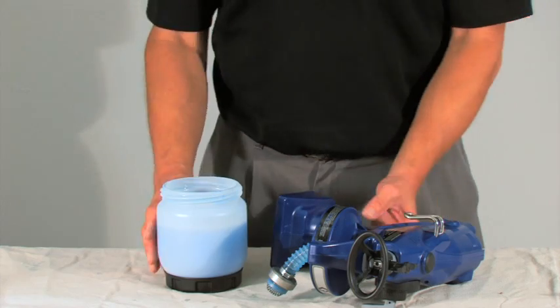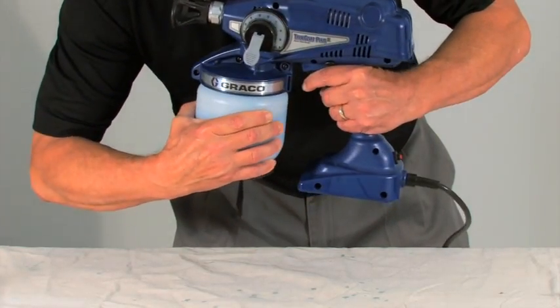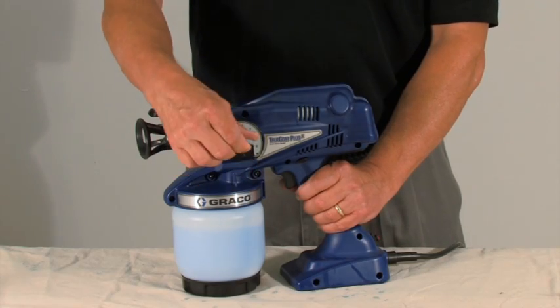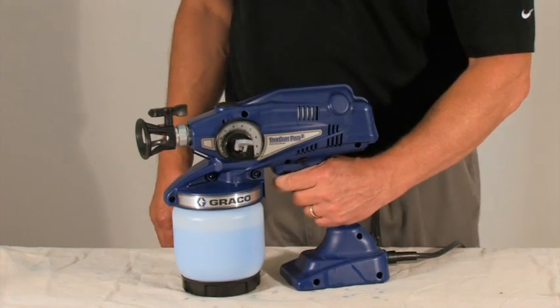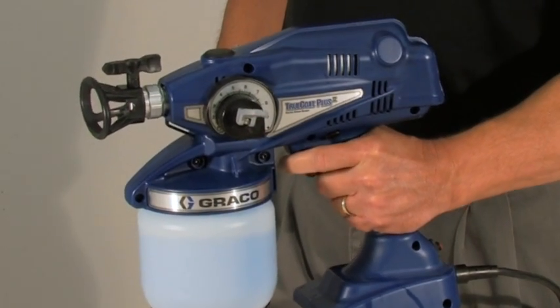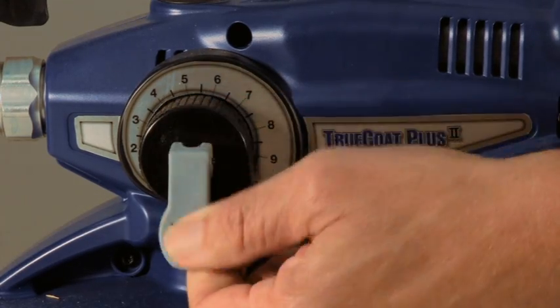To prime the unit, make sure the material cup is full and thread it onto the sprayer. Place the prime spray valve in the up position. Unlock and pull the trigger for 5 to 10 seconds. Release the trigger, then place the prime spray valve in the down position.